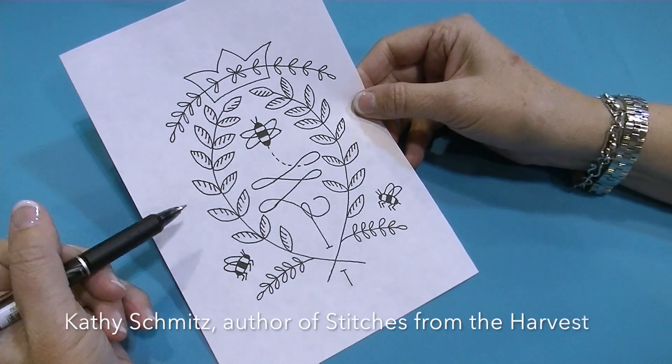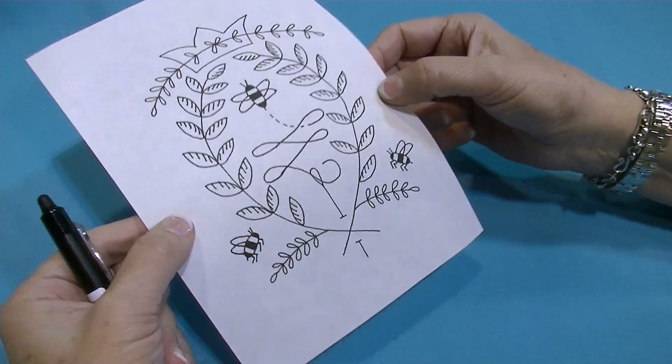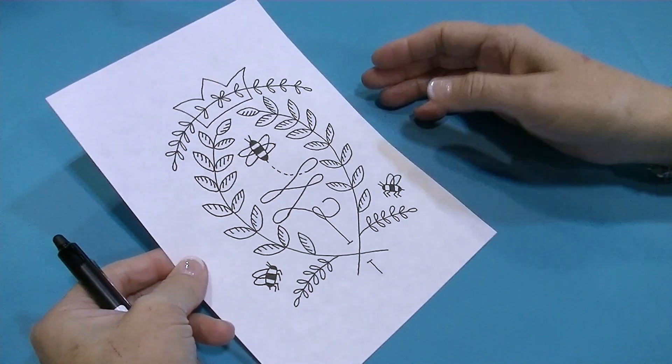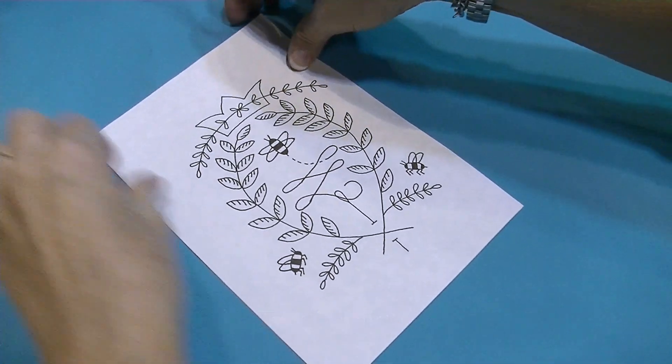The way I like to transfer embroidery designs onto fabric is to first print out the pattern onto a piece of freezer paper. I start with the 8.5 by 11 freezer paper — this one I've cut in half, but they come pre-packaged that way, so it's super easy.